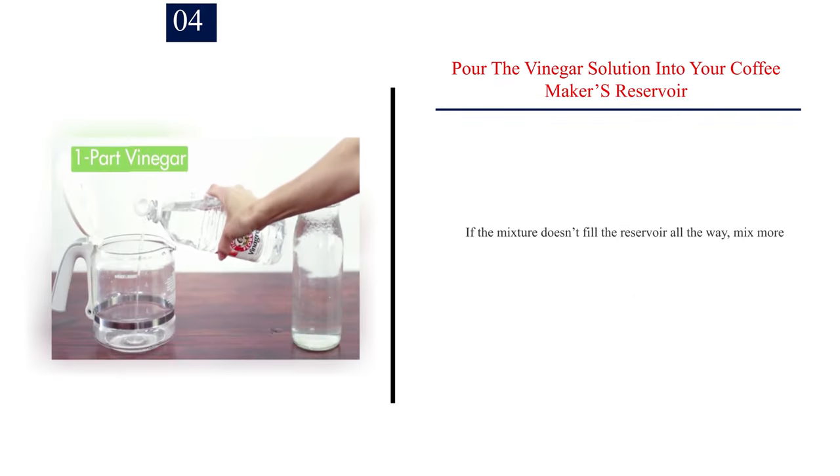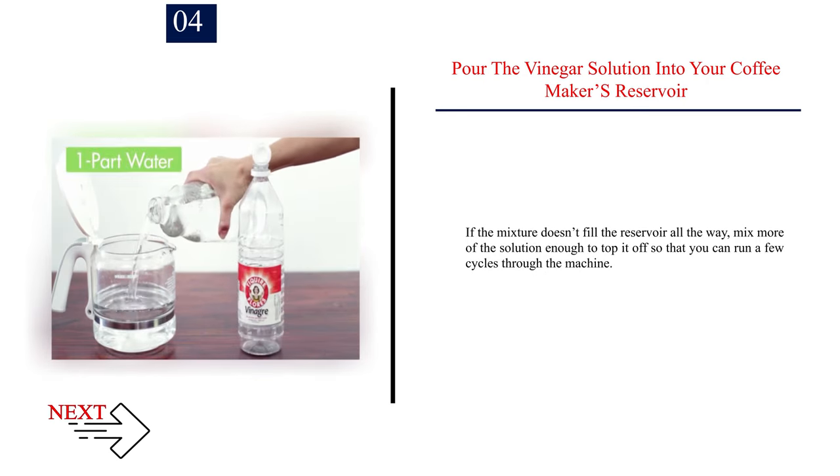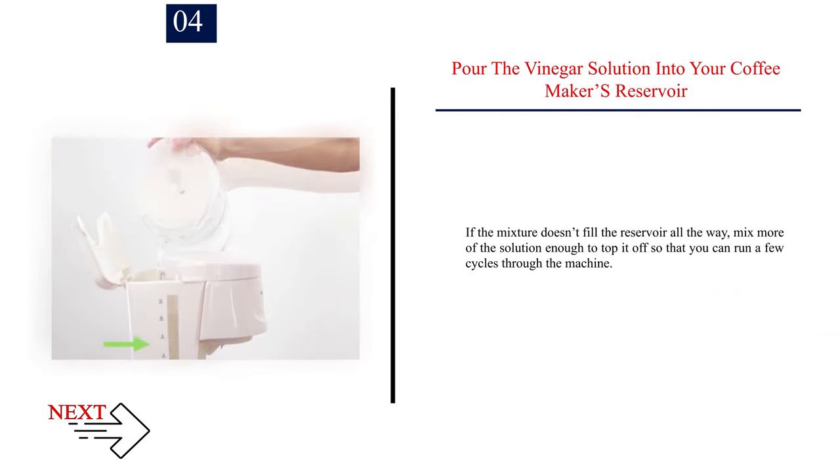Step 4: Pour the vinegar solution into your coffee maker's reservoir. If the mixture doesn't fill the reservoir all the way, mix more of the solution — enough to top it off so that you can run a few cycles through the machine.